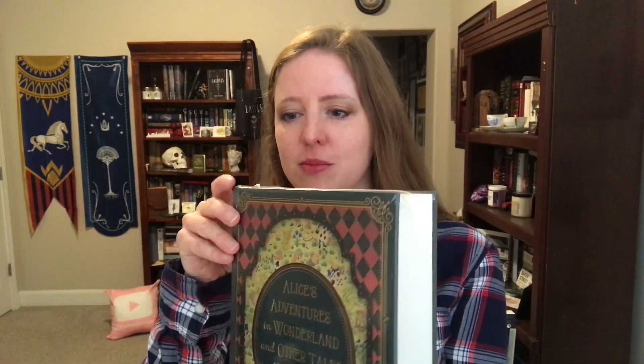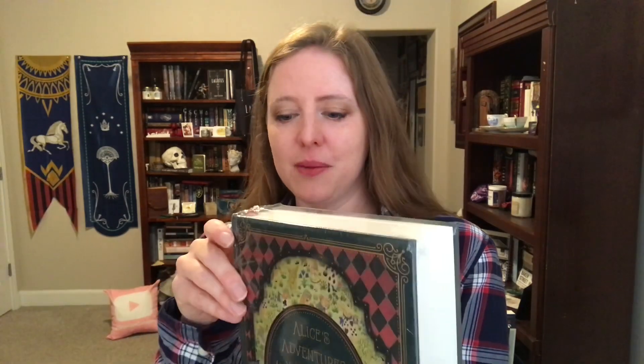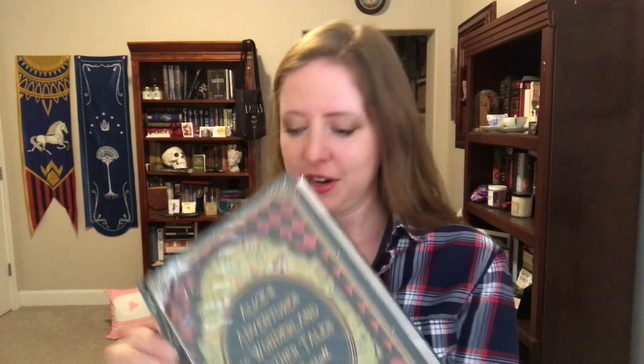The book that they sent me was Alice's Adventures in Wonderland and Other Tales by Lewis Carroll. Obviously there are other tales in this because look how thick that is — Alice in Wonderland is not that long. I'm going to take the plastic wrap off. I left it on because I wanted this to be as real as possible, so I'm going to take a closer look right now.